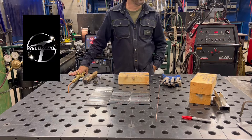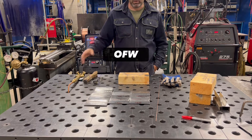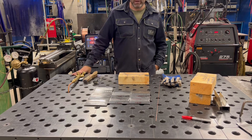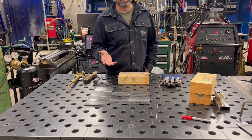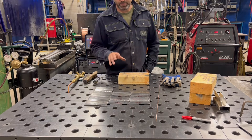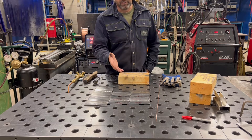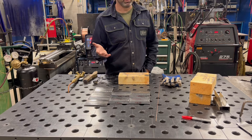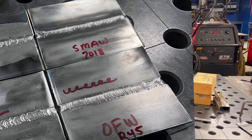Welcome to the Weld School channel. Today we are working on oxyfuel welding, specifically with R45 or RG45 filler rod — we are actually adding filler rod this time instead of just an autogenous weld, which would be without any filler. I have a couple beads here, and the point of this video is to show you that you can get an oxyfuel weld to look almost identical to a 7018, or even almost like a 6013.